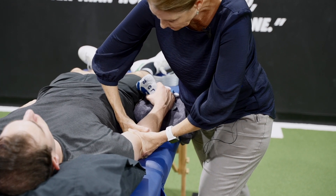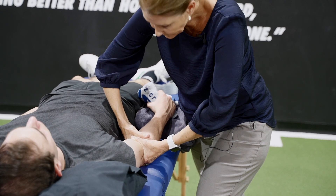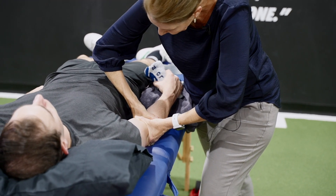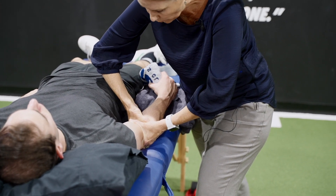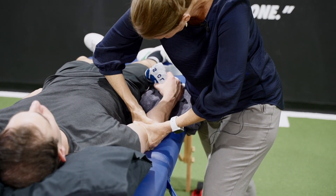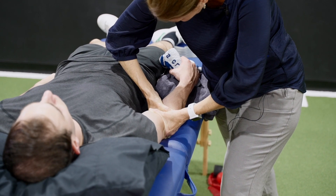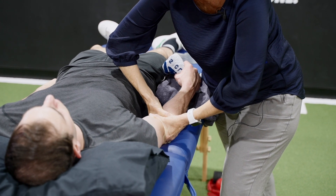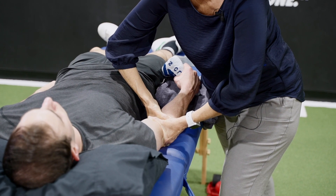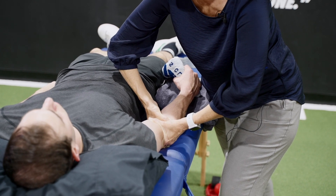A key ingredient here is that I am going to apply the glide and sustain it — you have to sustain it through the whole movement. Now I'm going to ask Josh to repeat that grip and stop when he first gets to pain. If it's effective, his pain-free grip force should increase, and not just by one or two kilos but by a significant amount.